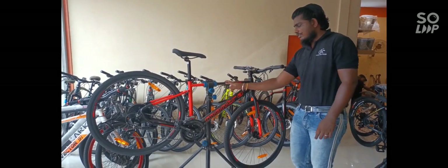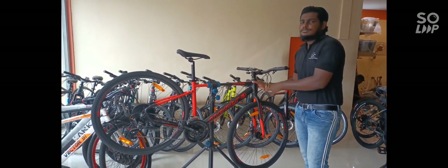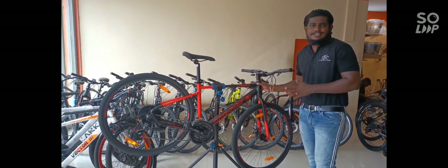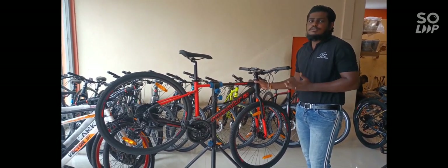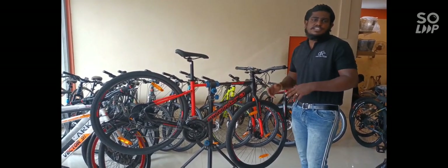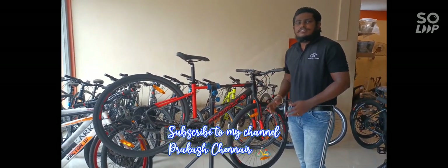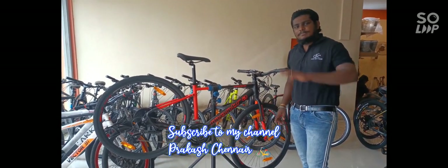The finish is super and comfortable. The height can be attached to the seat. The design is attached to the frame. The price is available on the right side. Next video is to the right side. Bye.